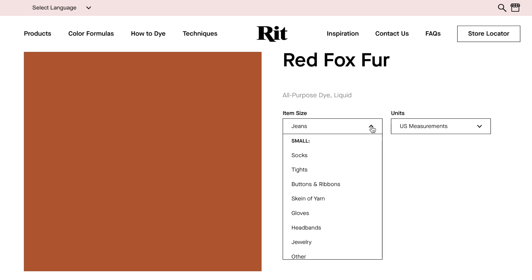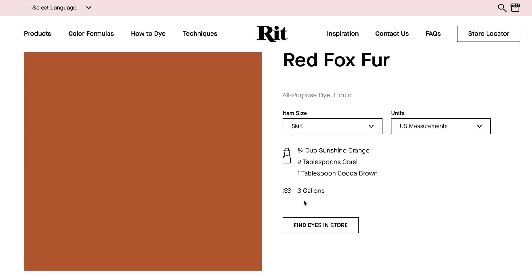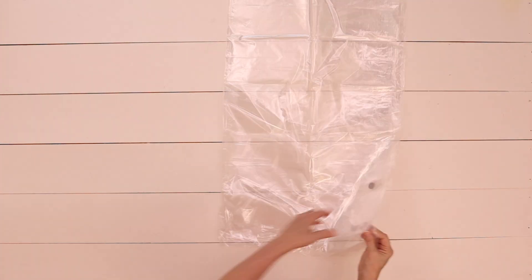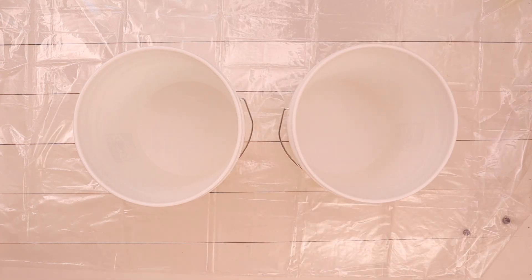It's a really neat website — you can scroll through and choose any color you like, and once you find a color you like you can click on it, open it up, and it'll show you recipes for whatever type of project you're working on.